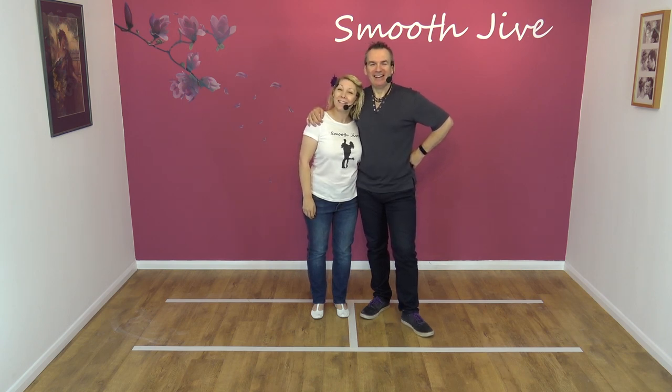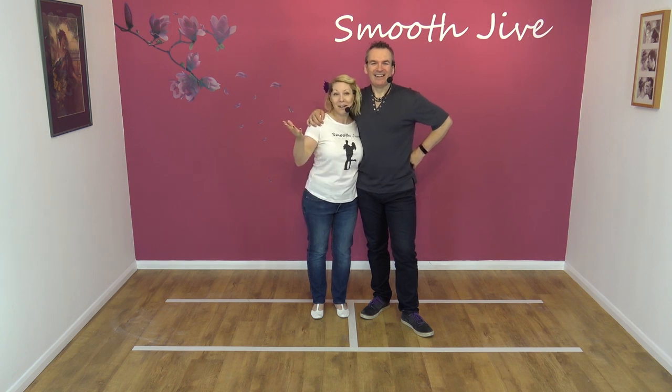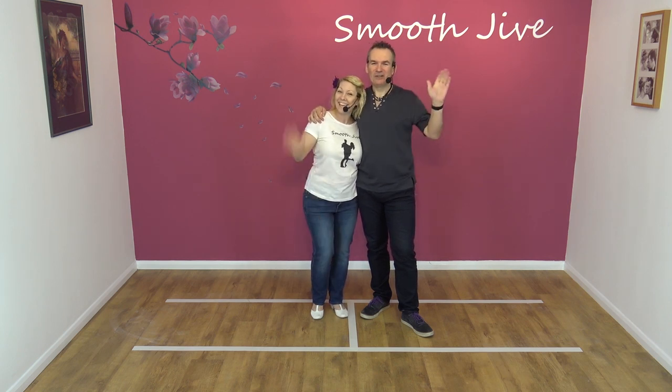If you like that, please like, share, subscribe — whatever you usually do — and we'll see you next time. Cheers all, thank you, bye.